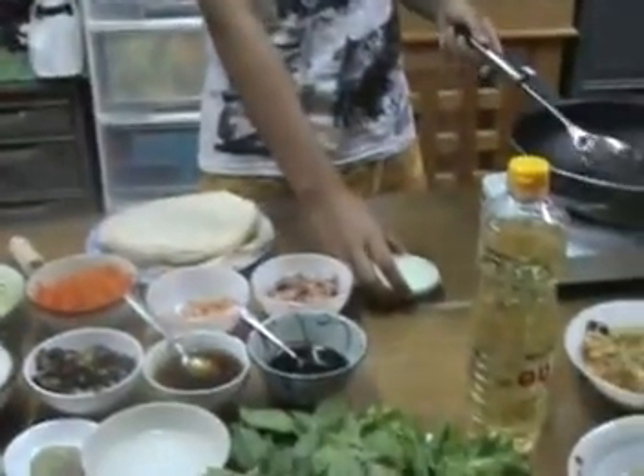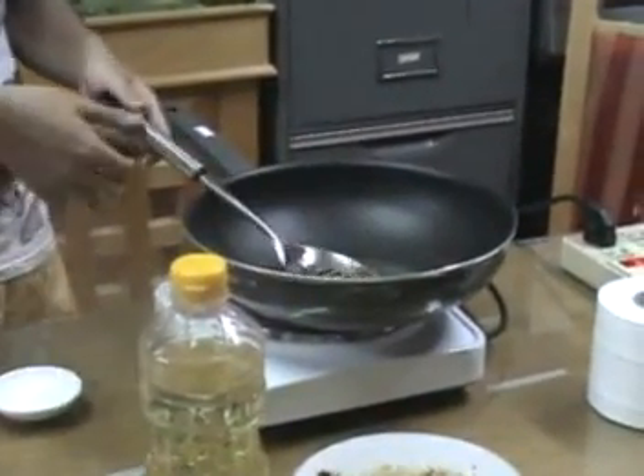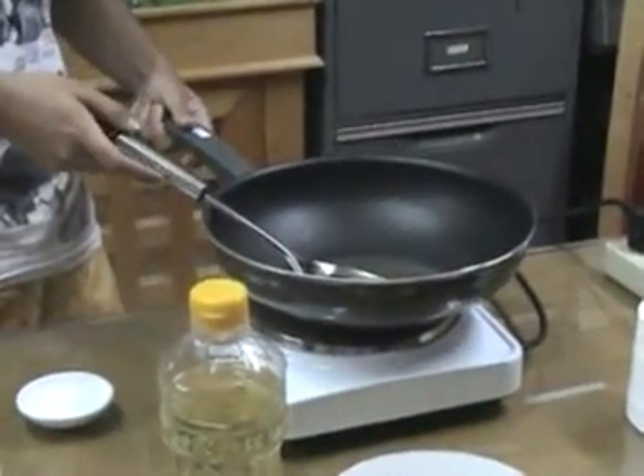Step 2. Prepare the vegetables by heating the wok. When hot, add some oil.